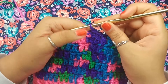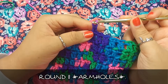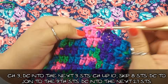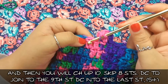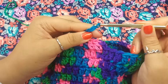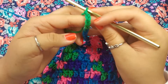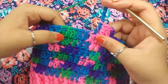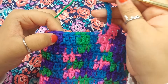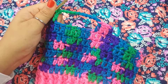Back from round 10, slip stitching to the top of the chain 3. Now moving on to round 11 — chain 3, 1, 2, and 3. Double crochet into the next 3 stitches for a total of 4, then chain up 10 for the armholes. Yarn over, skip 8 stitches, and into the 9th stitch double crochet to join. Right here where the purple is, we've created our first arm. We are going to double crochet into the next 27 stitches, not including this one.